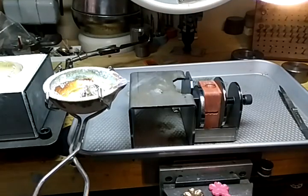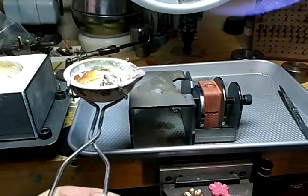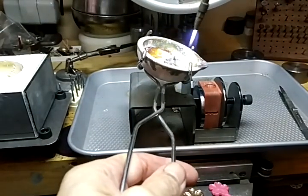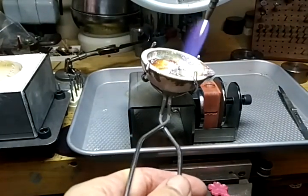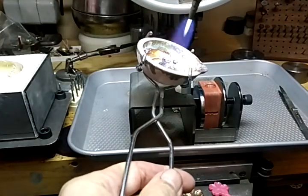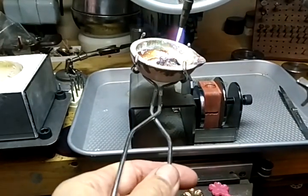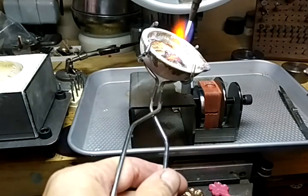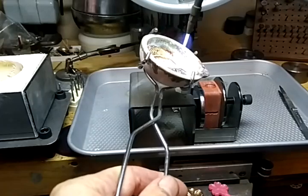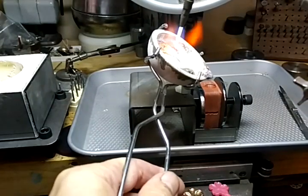It doesn't take much heat to melt pewter. I think it melts somewhere in the 400 degree range. If you're going to buy pewter, I found that on Etsy there's a guy who seems to have about the cheapest I've found anywhere — I'll try and find his name.